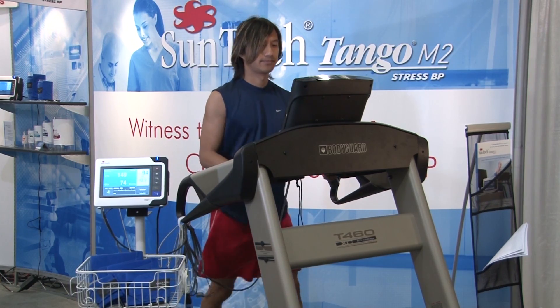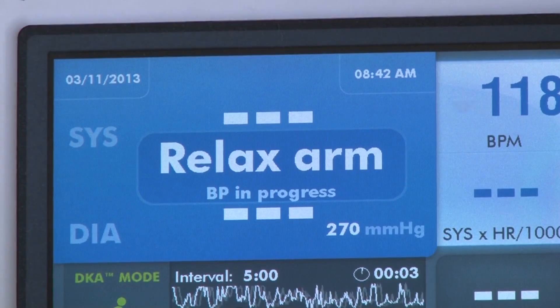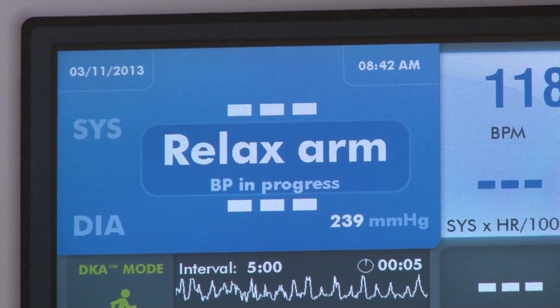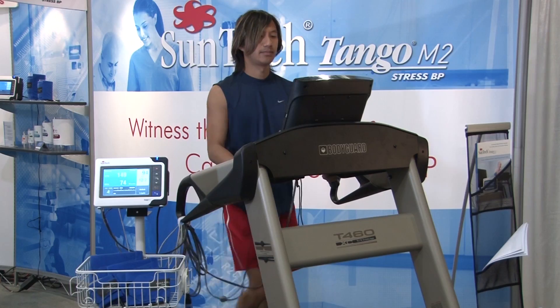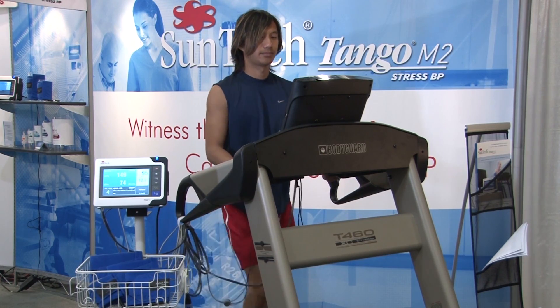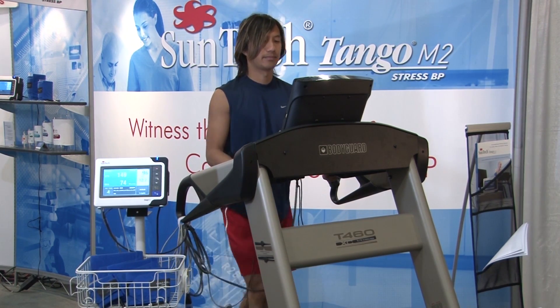Suntech's Tango M2 takes the guesswork out of blood pressure measurement with our proprietary DK8 algorithm, specifically designed to overcome the noise, motion, and other physical difficulties presented during the treadmill stress test.